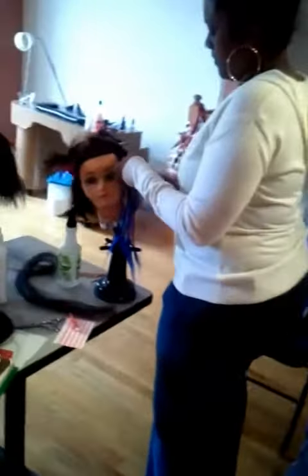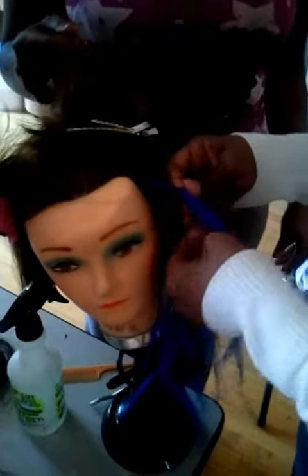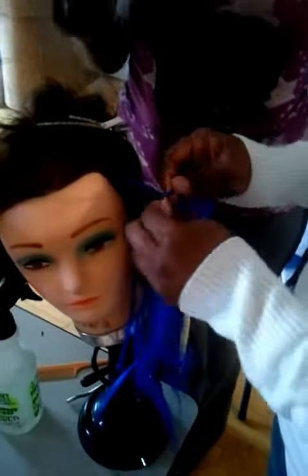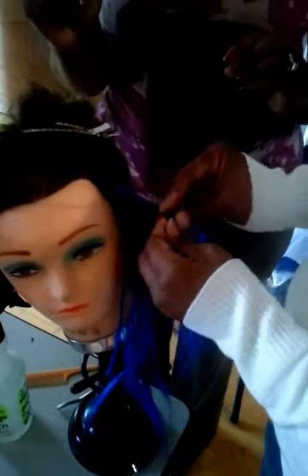Basically, you are going to start the hair in the T method. And then from the T method, you want to bring it down, only using your thumb and your pointer finger.